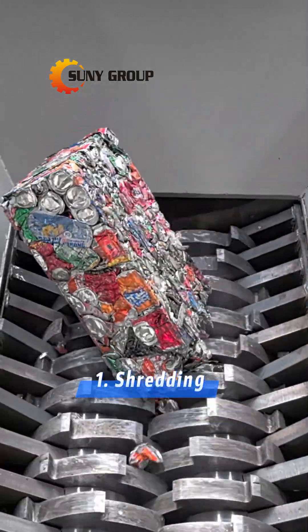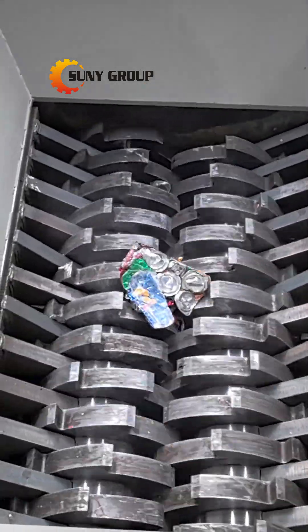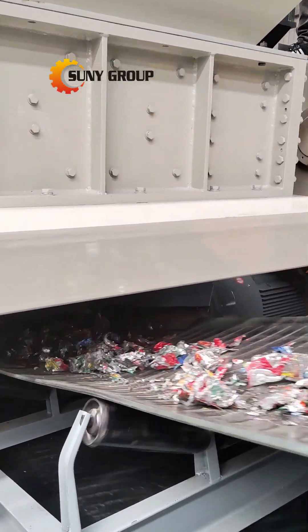Step 1: Shredding. The collected aluminum cans are fed into a shredder, where they are torn into smaller pieces to facilitate further processing.